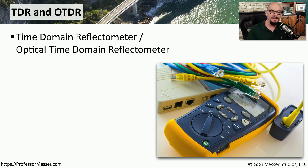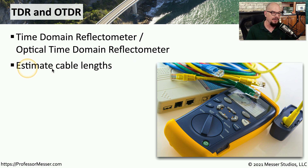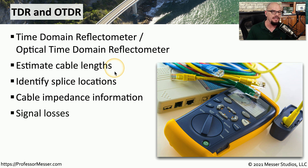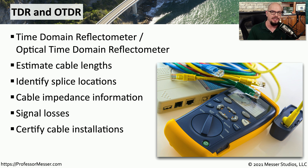If you need to perform detailed troubleshooting of a copper or fiber network drop, then you may want to use a TDR or an OTDR. TDR is a time domain reflectometer used for copper connections, and the optical time domain reflectometer is used for fiber. These devices can provide you with a lot of troubleshooting information. They can estimate the entire cable length, show if there are any splices in the cable and how many feet down that splice might be, show the impedance of the cable, show what the signal losses might be, and it's a great way to certify that a particular cable installation was done properly.